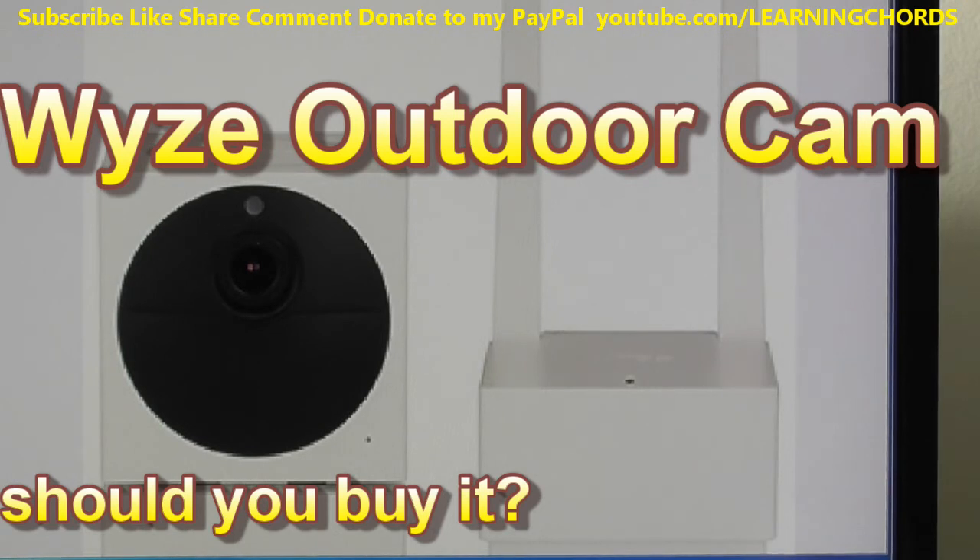For charging, the outdoor camera comes with a 5V 2A charger, while the V2 comes with a 1A charger. If you use a 1A charger on the outdoor cam, it will take twice as long — four to eight hours — so make sure to use a 2A charger.